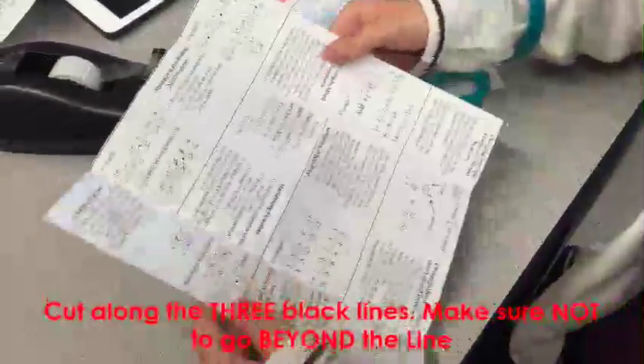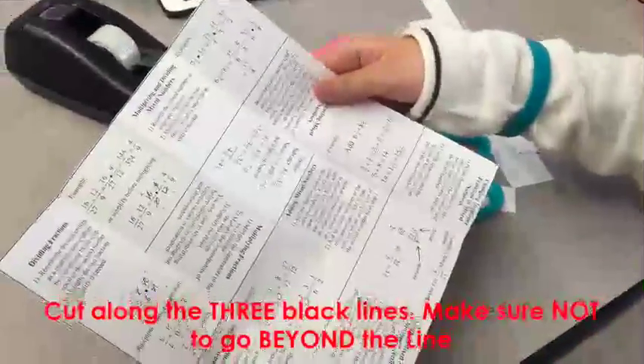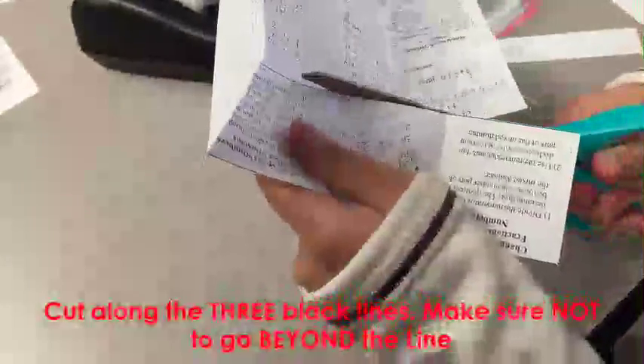Flatten the paper and cut along the black line — there are 3 to cut. Make sure you do not cut beyond the black line. When you're done cutting, if you hold the paper up it should look like an M shape.